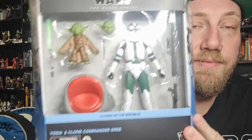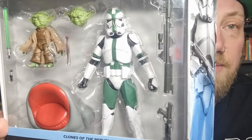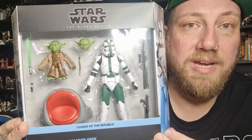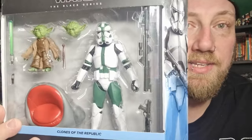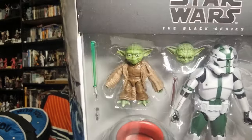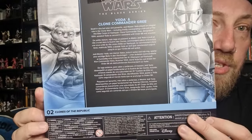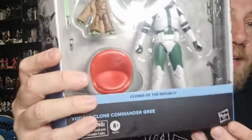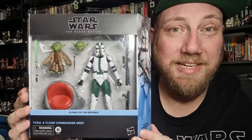It's another addition to the Clones of the Republic. We've had Commander Gree in his Revenge of the Sith camouflaged look come out in the Black Series before, but here we've got the standard Phase 2 before he camos it up. There's a picture of him on the side, Yoda on the other side, nice looking artwork, a little write-up on the back. This is number two of Clones of the Republic — number one being Mace Windu and his clone soldier. And there's Yoda's little Jedi Council chair included too. I'm chomping at the bit to open this up, so let's do it.